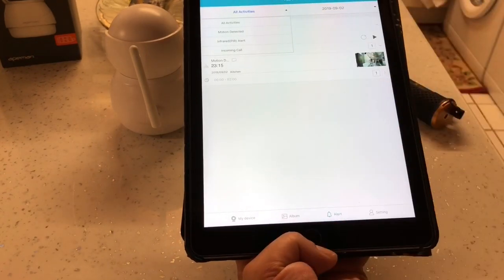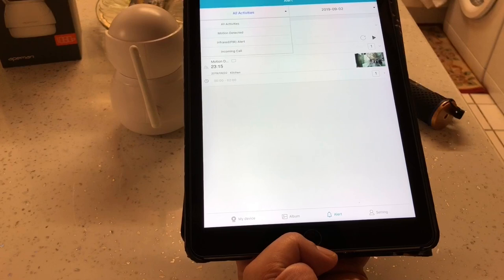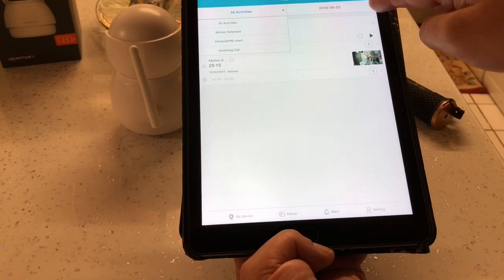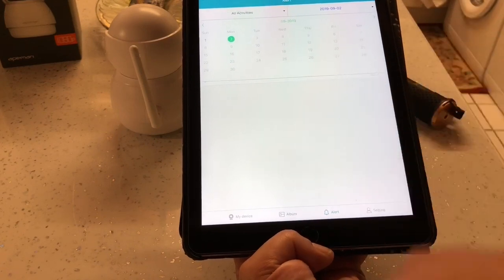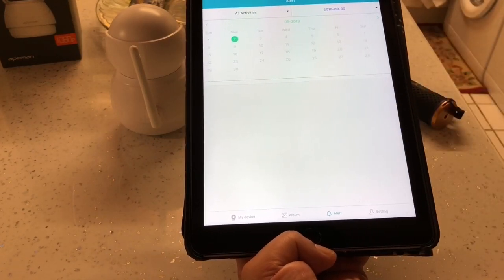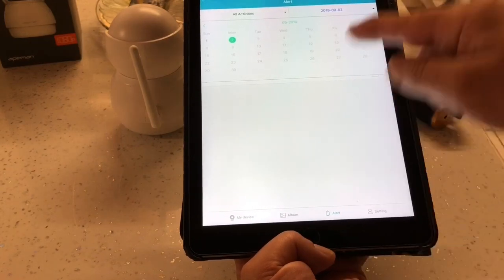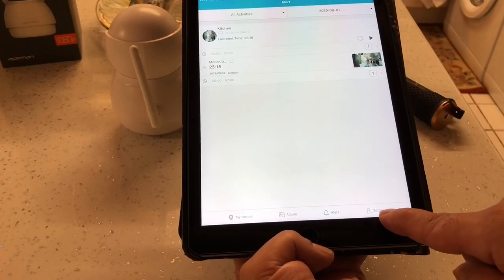At the top of the Alerts section it says All Activities, Motion Detected, Infrared, PIR Alert, Incoming Calls - you can filter by different types. Best to have it on All Activities. Next to that is a date filter so you can go back and check whatever dates you want for any activities that have been saved.